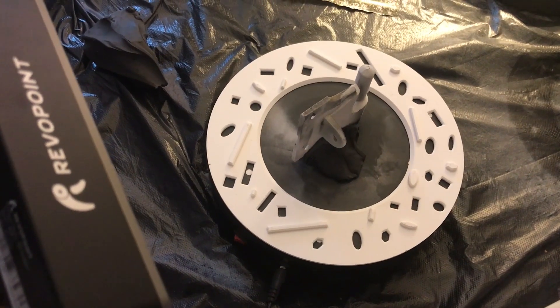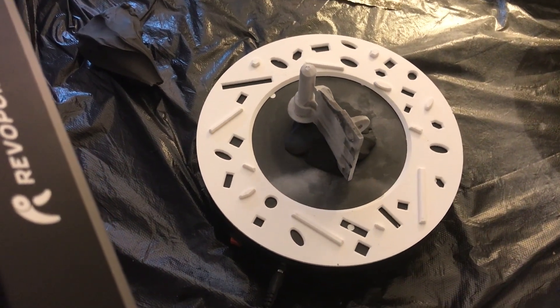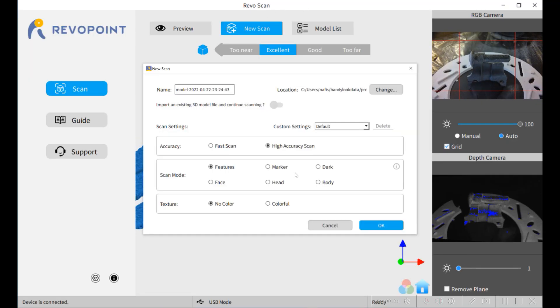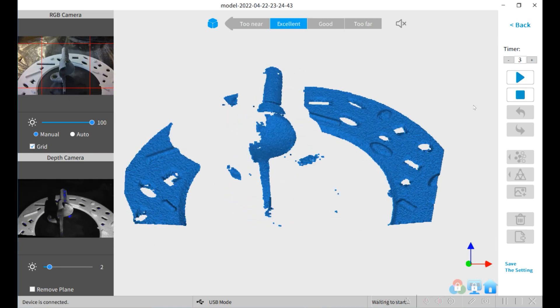I'm going to use my Revopoint POP2 scanner to do a feature-based scan of this hinge. Because the part is dark, I sprayed it with some Asa blue to make it show up better. I'm going to use the turntable to scan the part and I'm going to place the part in three different orientations so I get a complete model.